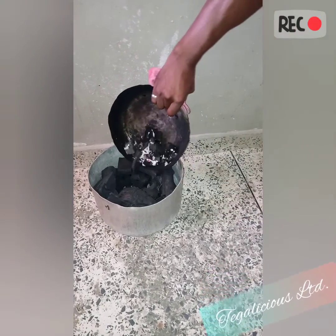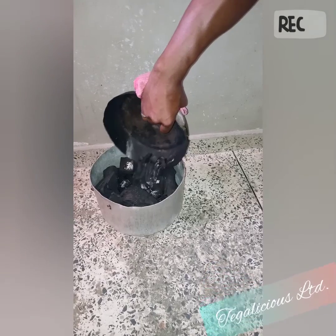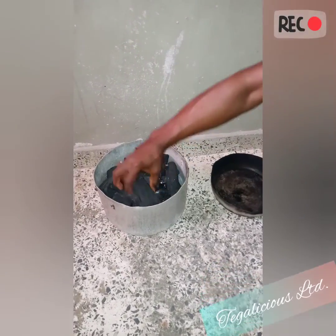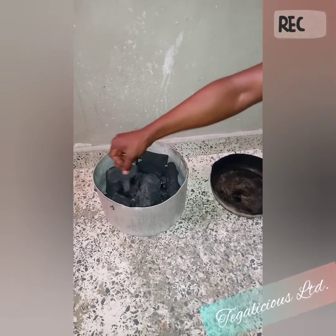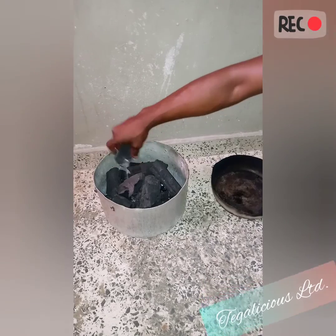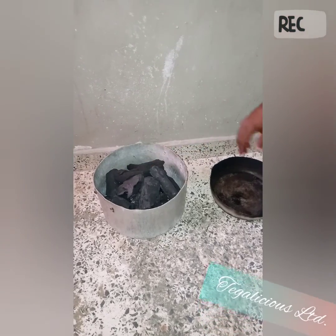Now you're going to put the small pot into the hole in the bigger pot and cover it up — something like this.